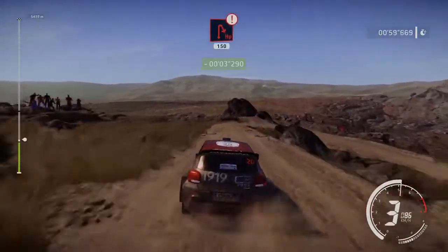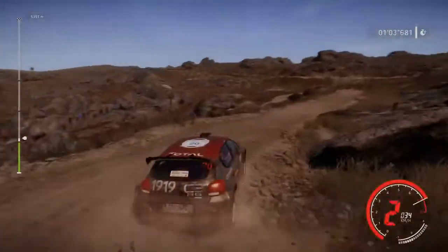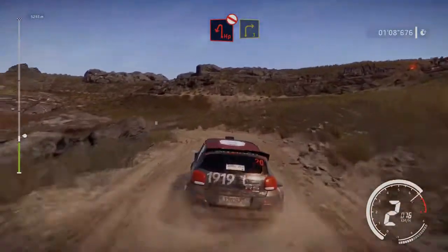Caution, brake, hairpin right, 150. Hairpin left, rock in, don't cut, into right 3, short.